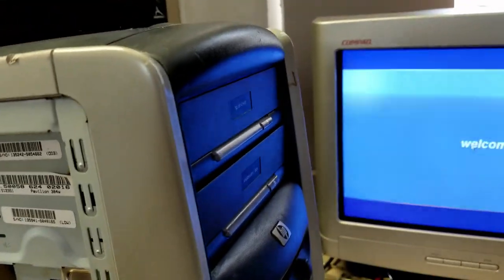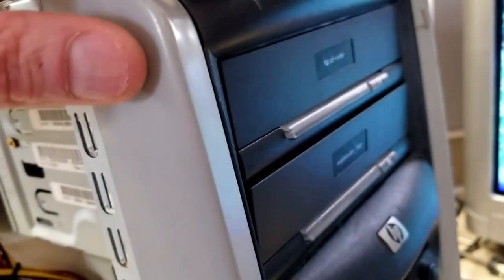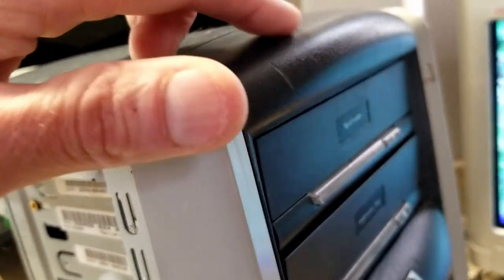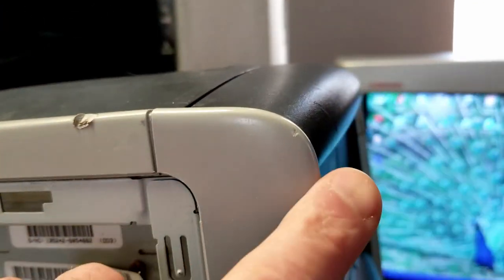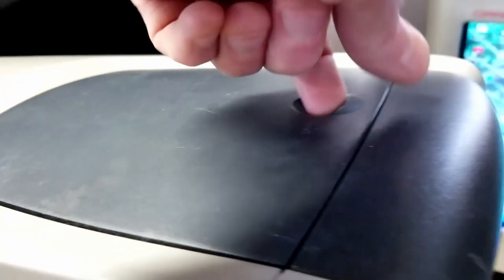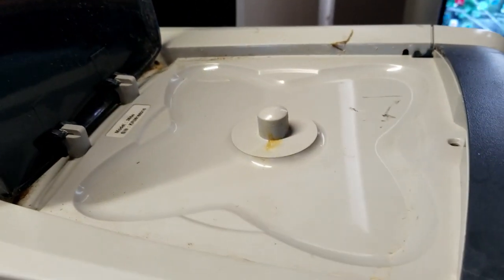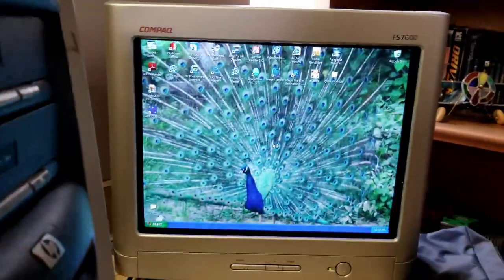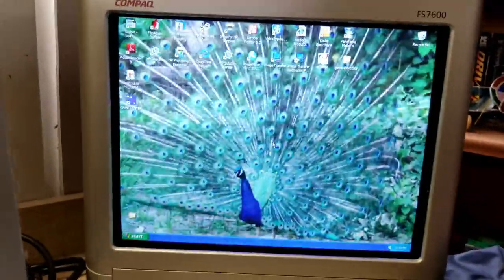Checking out the case, the side panels and everything looked good. There are a couple of scratches and a big gouge and a nick, but overall for the age of the case, it's really not too bad. Looks like a disk storage bay — no disks in there. Windows is up and we've got a peacock background going on.